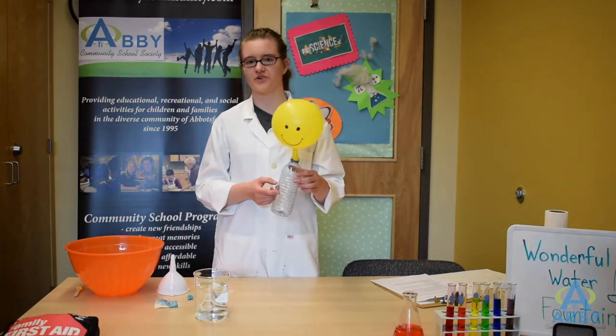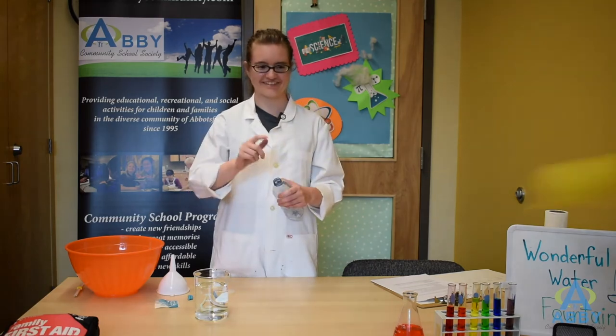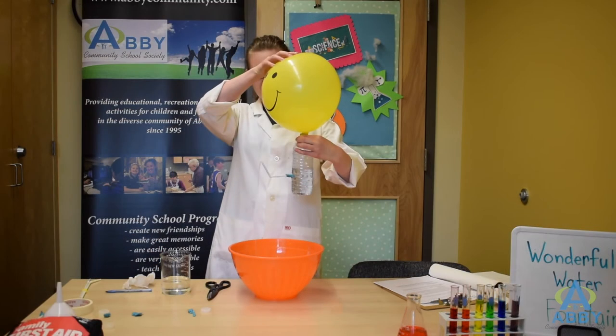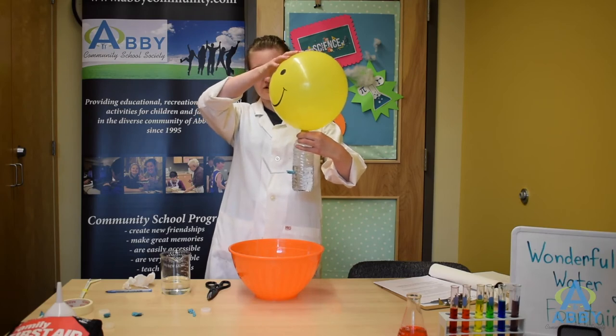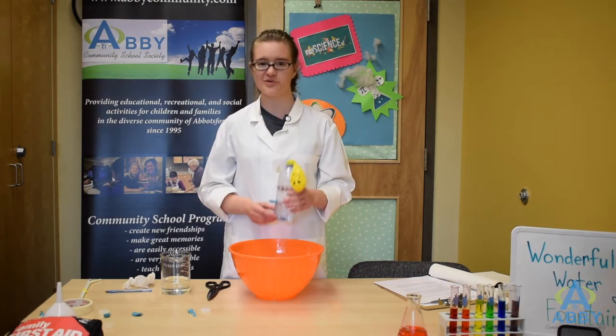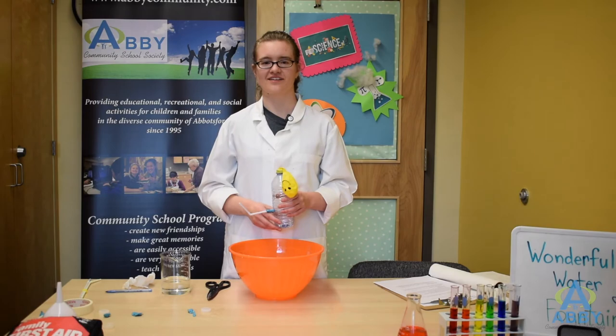Our bottle is full of matter. There we go. You can always push on your balloon to see if you can add any more force to get that water coming out of your fountain. I hope you enjoyed this experiment today and I hope to see you next time.